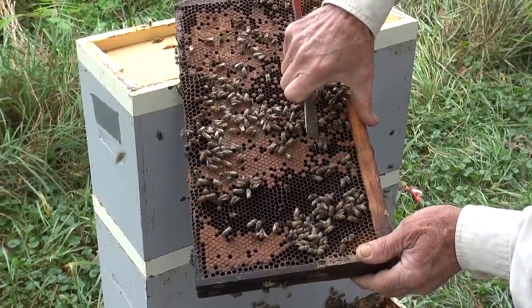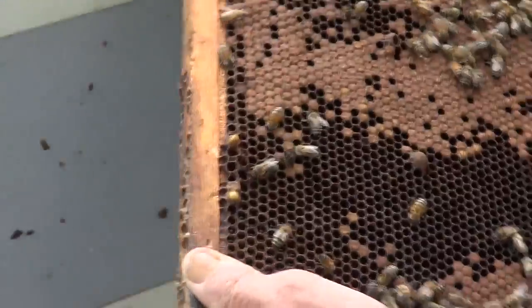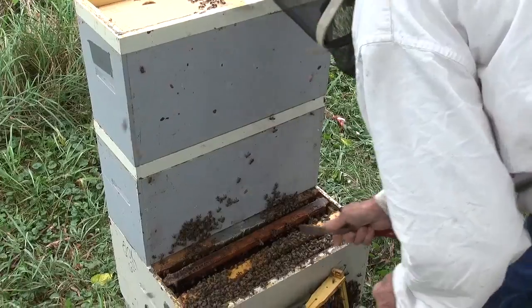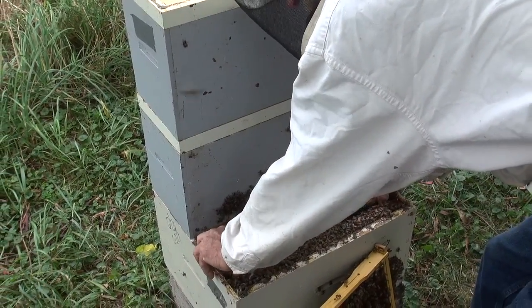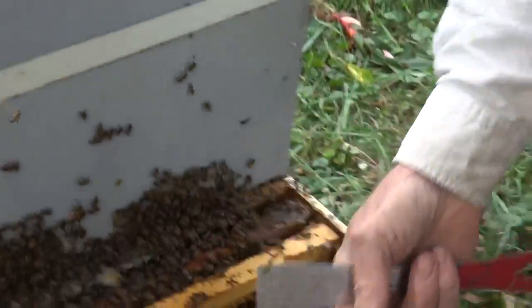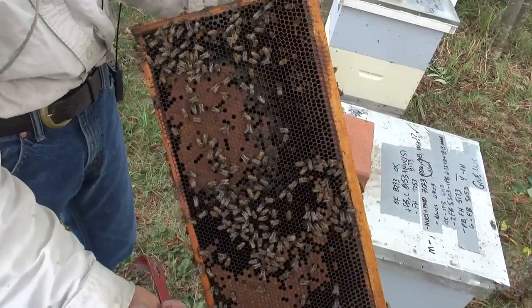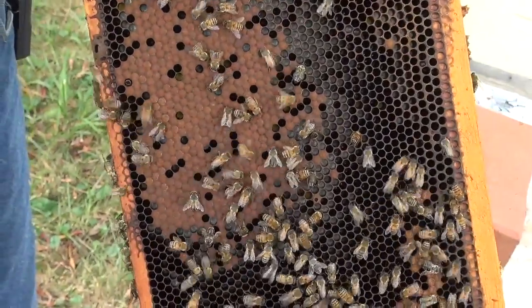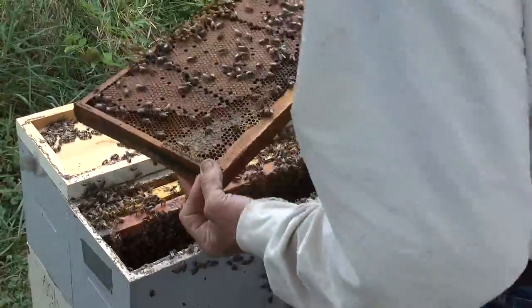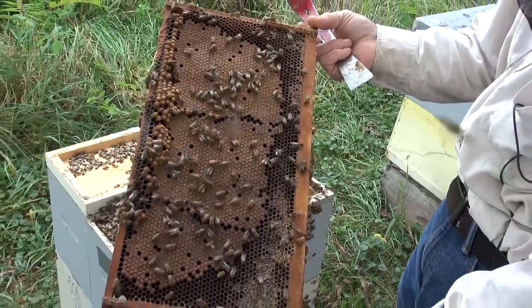They're just getting ready to swarm, so I have to remove every one of these queen cells. If you leave as much as a cup with an egg, they'll probably go. I don't have any combs with me right now so I'll have to come back. This queen — if you can see that open brood pattern, it's just an amazing pattern. She's a laying machine. These are hard queens to keep in the hives; they just fill everything up with brood. That's a fantastic queen — I couldn't ask for much more.